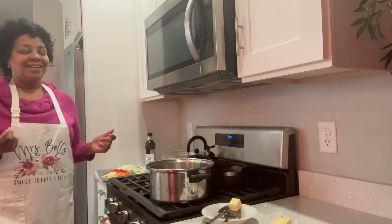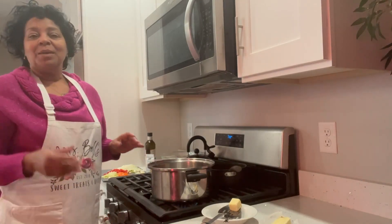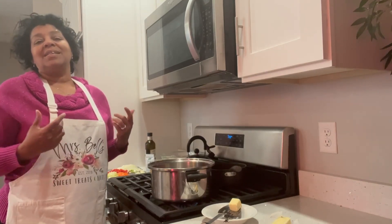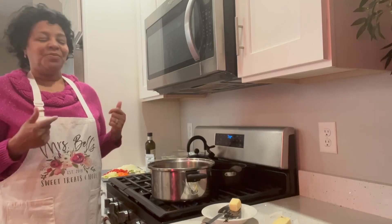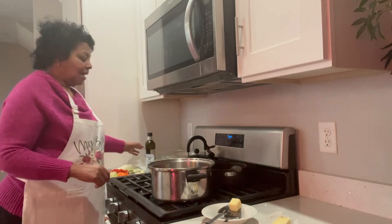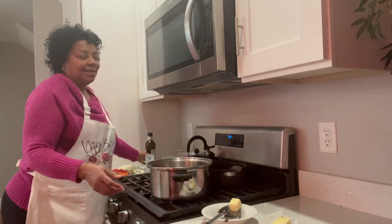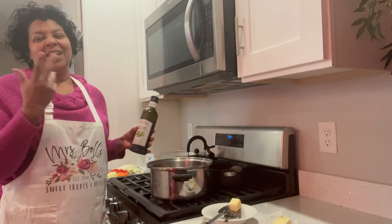And of course we're going to get started. I am excited about this because it's one I get to savor and eat myself. Many times I make things for other people and I eat as well, but this one is a special one for myself.